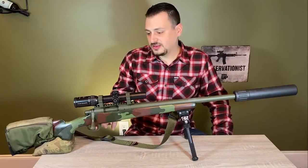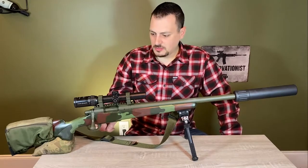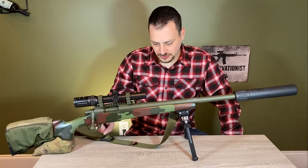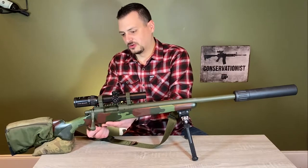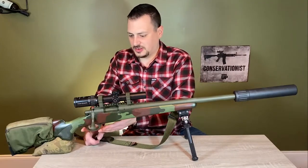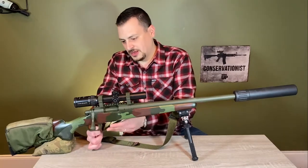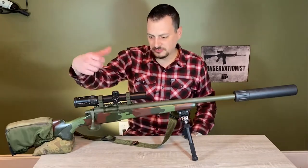The trigger is a Timney 533. The bottom metal is a Pacific Tool & Gauge Oberndorf, which is a more reliable design that doesn't come open during recoil on a very heavy recoiling rifle — which this isn't — but I was buying bottom metal so I figured get the better one. Hinged floor plate, drop your rounds out, top feed.